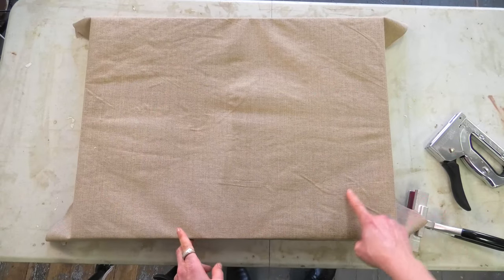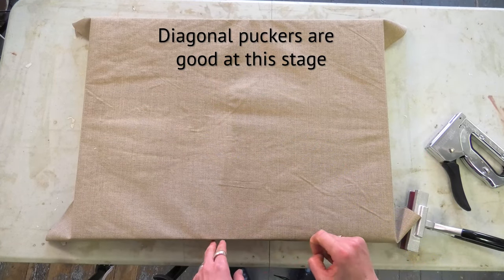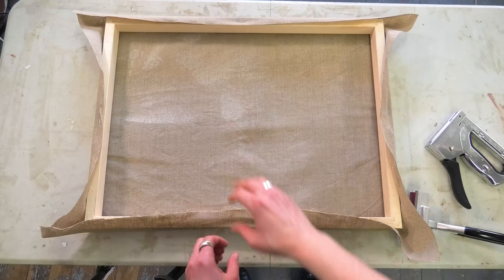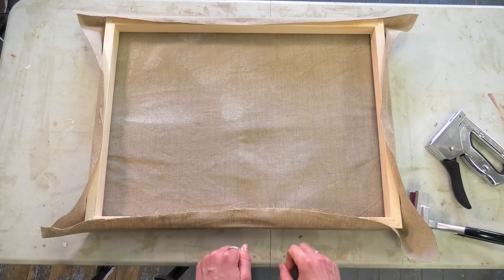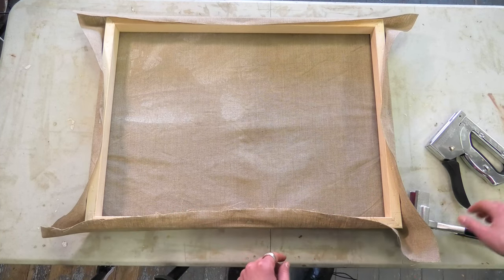Ideally you want to be seeing pull lines diagonally across the canvas. There are still some wrinkles but don't worry, we'll get those out later. Now we'll start stretching the canvas around the frame, doing a couple of staples on either side, then rotating and doing a couple more on either side, so no one side gets pulled too tight and the whole thing progresses at roughly the same pace.